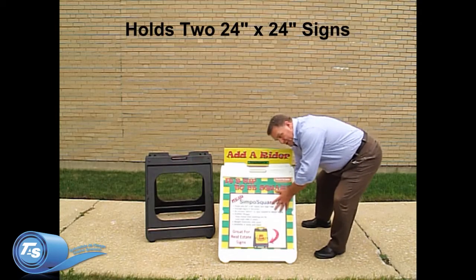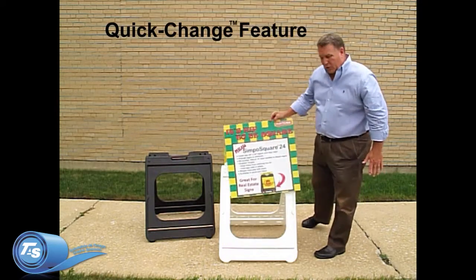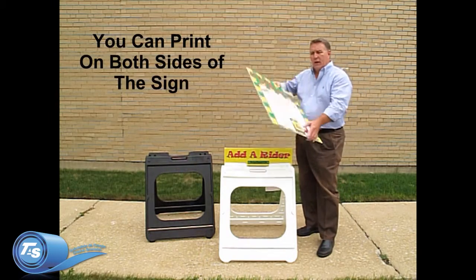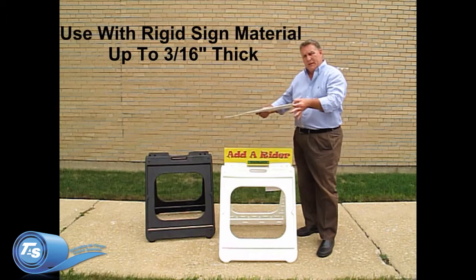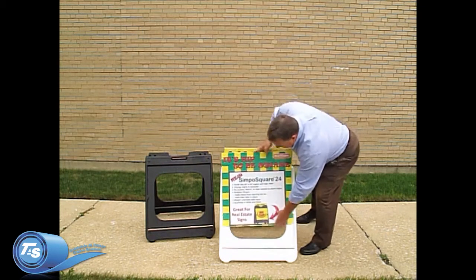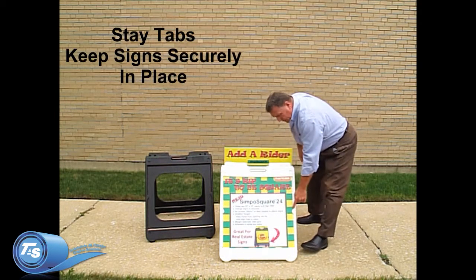The 24 inch by 24 inch signs are held in place with our patented quick-change feature that allows you to change the sign in seconds and holds up to a 3/16 substrate such as Coroplast. They are held in place with stay tabs that will help hold the sign securely.